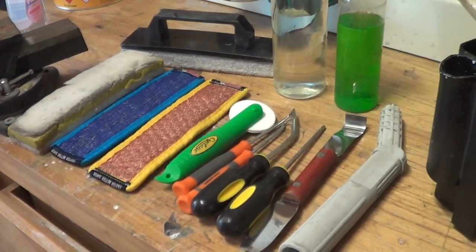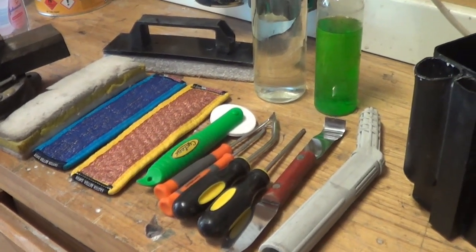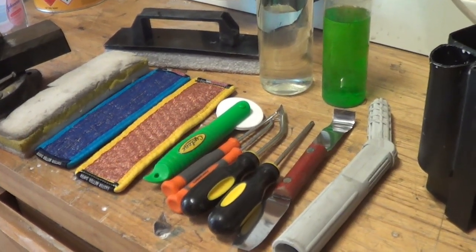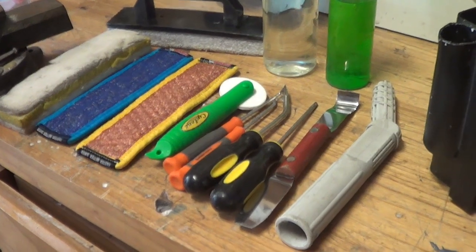As a window cleaner for nearly 15 years now, I've worked out the tools I like to carry with me. I'll either carry all of these or a combination of these at any one time, so I like to know I've got them with me.